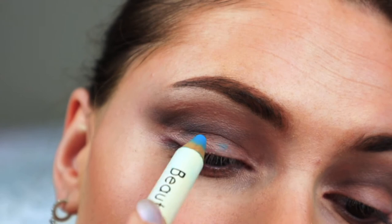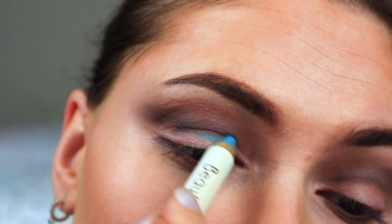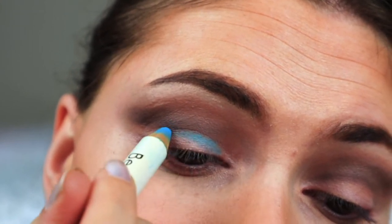Now I'm taking this very old and random blue eye stick. You can use any eyeliner or eyeshadow stick that you want. I'm applying it to my whole lid and I'm winging it out.